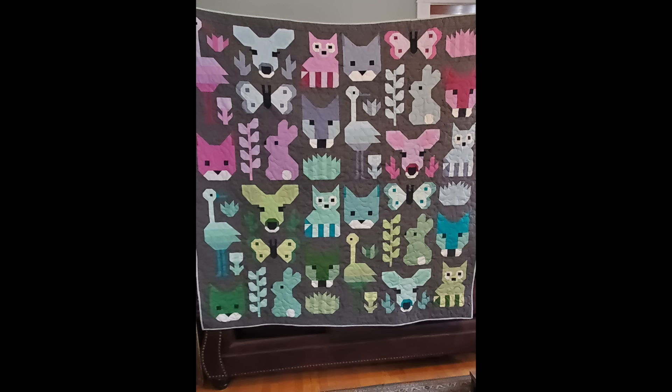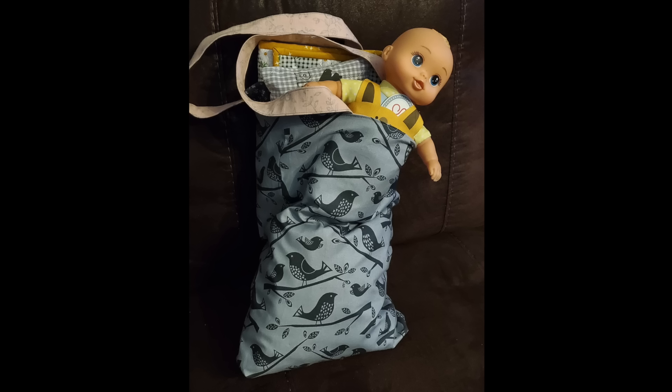Helen also sent Ava Rose's animals. She says: 'Here's my finished Delightful Desert by Elizabeth Hartman, which I made for my two-year-old granddaughter Ava Rose. I can't wait to deliver it to her. The backing is a nice flannel, so cuddly. I also made her a cute tote bag with bird fabric because we call her Chickadee.' How cute! She also made a new baby doll quilt, pillow, and pillowcase for her. Gotta love grandbabies — you are spoiling those grandbabies and I bet they love all these things!